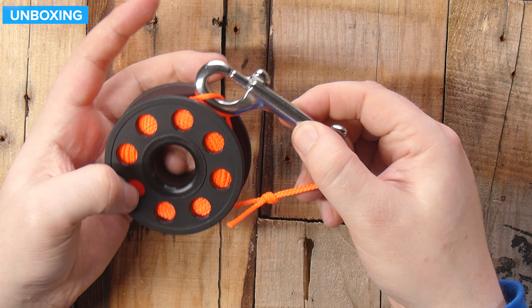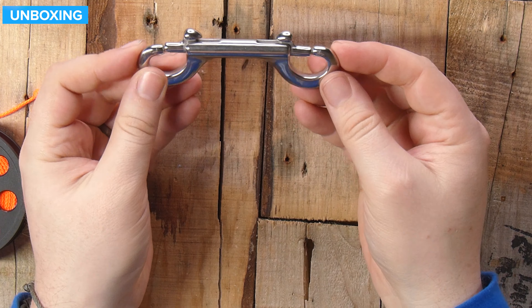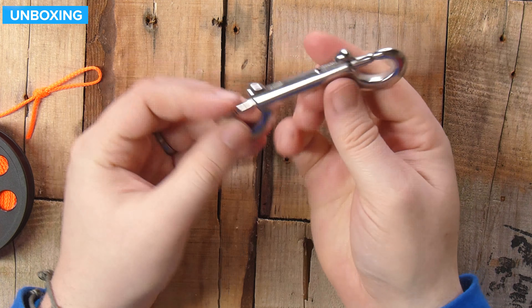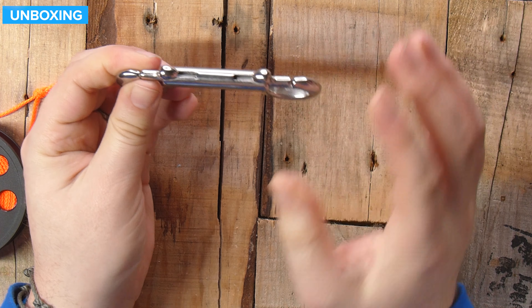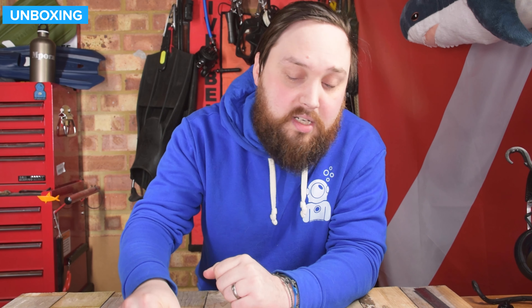Taking a closer look, if I just take the double ender off of it — the double ender itself is a stainless steel double ender. There's a nice smooth action on that. This is quite a decent double ender. A lot of the times with these sort of plastic spools you get a pretty ropey double ender, but this one is actually very nice.